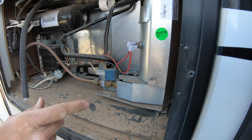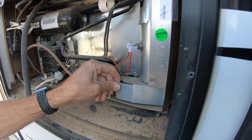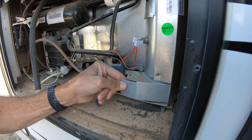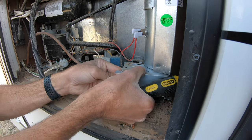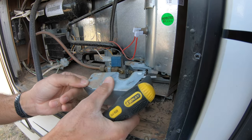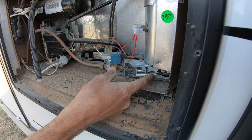One thing you're going to want to do before you start working on this, as far as cleaning the thermocouple at least, is to turn off the refrigerator. But before we do that we're going to pull this cover out — it kind of just wiggles out and is a little tough to remove — and you can see how that pulls right out. And then here's the thermocouple right here.